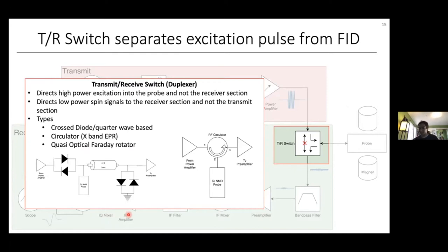In X and Q band EPR, the TR switch is generally a ferromagnetic device called a circulator that directs the microwave signal in one direction — from port one to port two, and port two to port three, preventing backward flow. At high-field EPR — over 100 GHz, such as our 200 GHz system — we use a quasi-optical isolator based on Faraday rotators and wire grids, which I'll discuss more later.